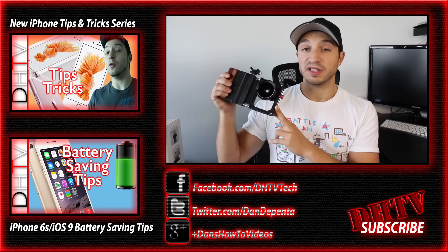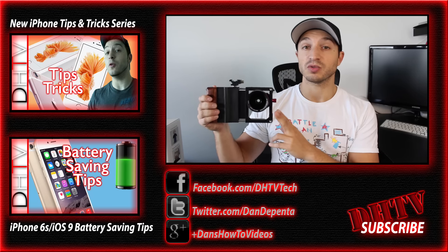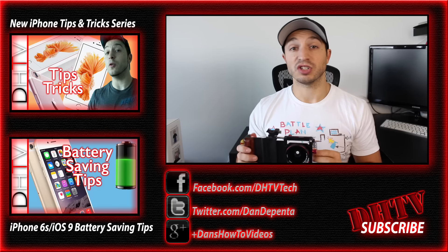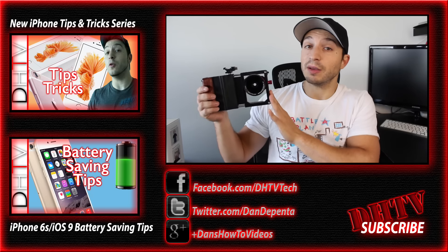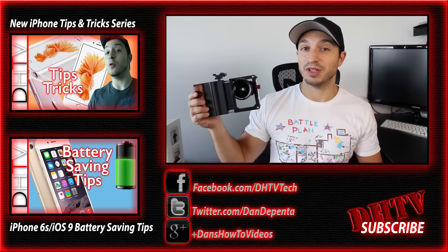There is a link in the description for this cinema mount if you'd like to check out more information, available colors, and pricing. If you enjoyed the video hit the like button, subscribe to the channel, feel free to ask any questions in the comments, and if you use this or are interested in it let me know what you think. Thanks for watching, I'll see you in the next one.